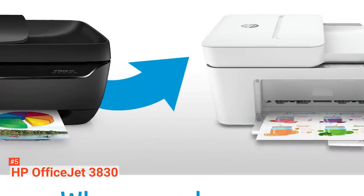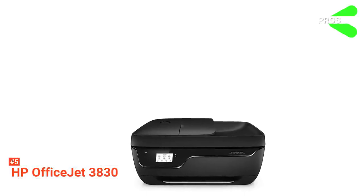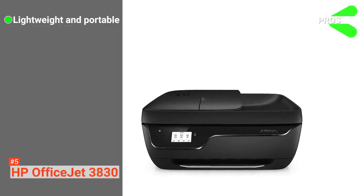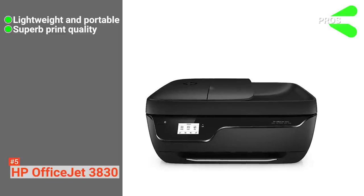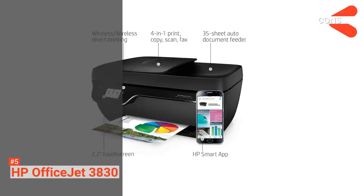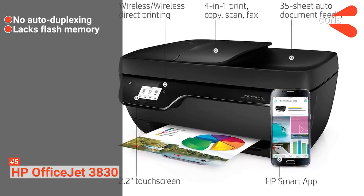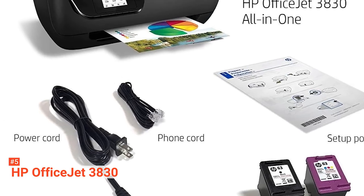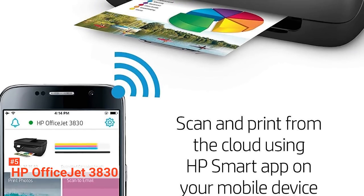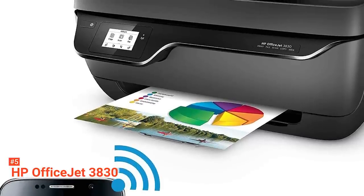All in all, the HP OfficeJet 3830 is a low-cost, multi-purpose compact unit. Its pros are: it is lightweight and portable, it produces superb print quality, and it runs on low-cost HP Instant Ink. However, the cons are: it has no auto-duplexing and it lacks flash memory. If you are looking for a basic and straightforward wireless printer, consider the HP OfficeJet 3830 — a great multi-purpose printer for home office, small-sized enterprises, and students.